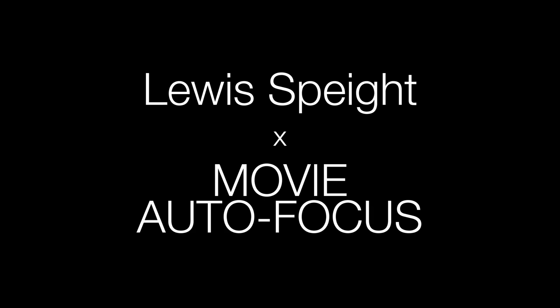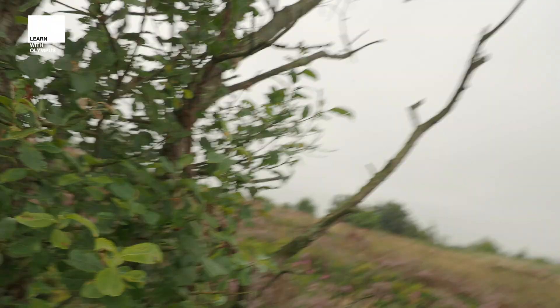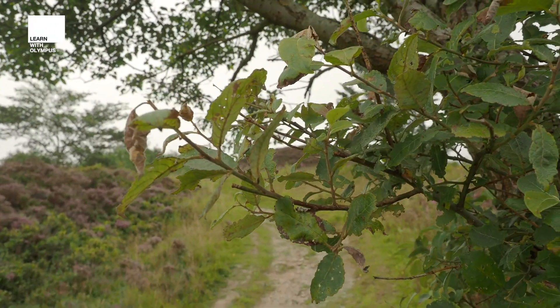Hello, my name is Lewis and in this video I'm going to show you how good the autofocus performance is on our OMD cameras. You can see how accurately the autofocus locks onto my face and keeps it tracked whilst I'm in shot. As soon as I turn the camera around and give it a new subject, it will refocus on the subject in hand, meaning that no matter what, you get a perfectly in-shot result.